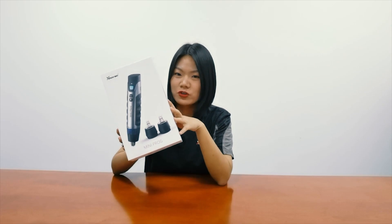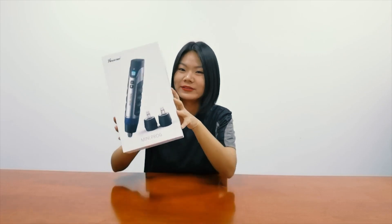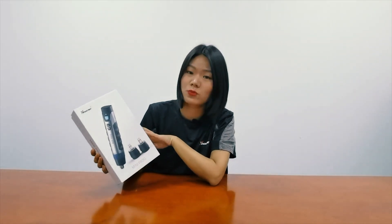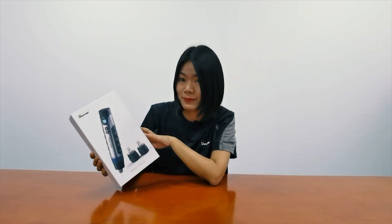Now I have the original package of Miniproc in my hand. You can see from the outer package it's just like a pen. That's why we sometimes call it a programming pen.